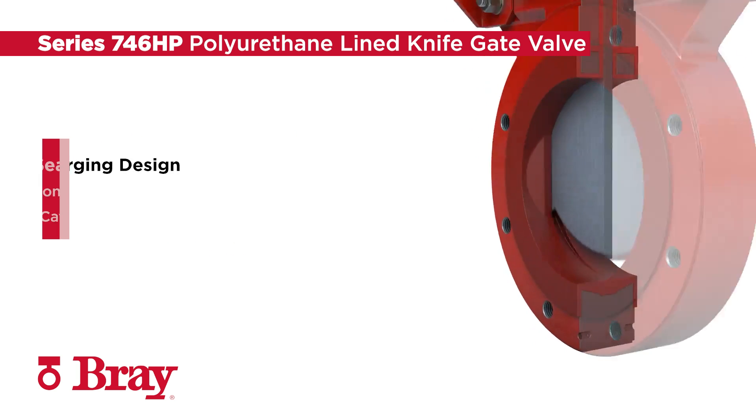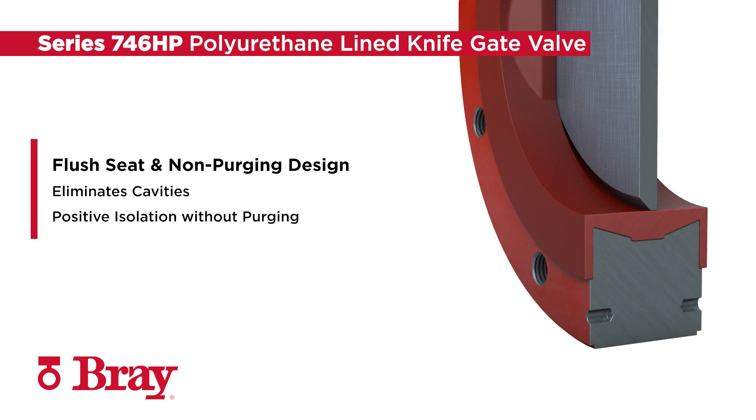The seat and port are designed to be flush with one another, eliminating cavities where line media can collect that prevents full gate closure. When combined, the flush seat and extended body liner designs provide positive isolation without purging.